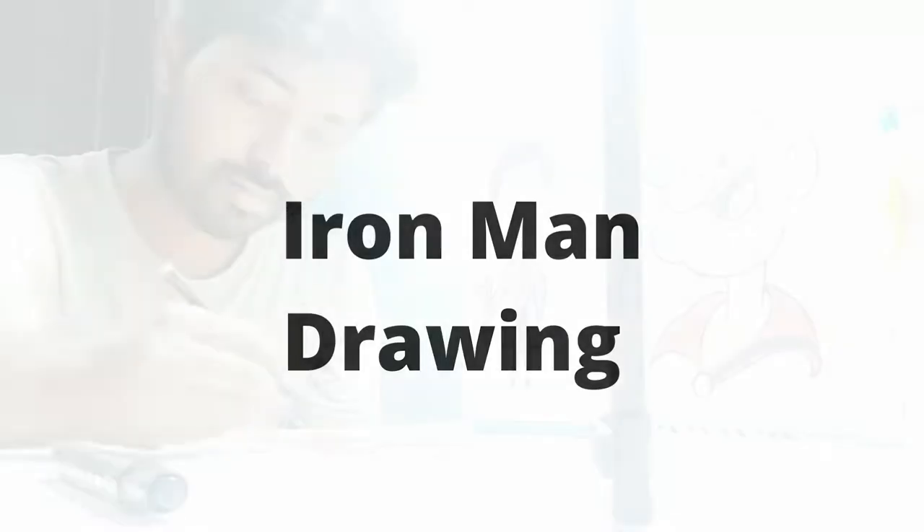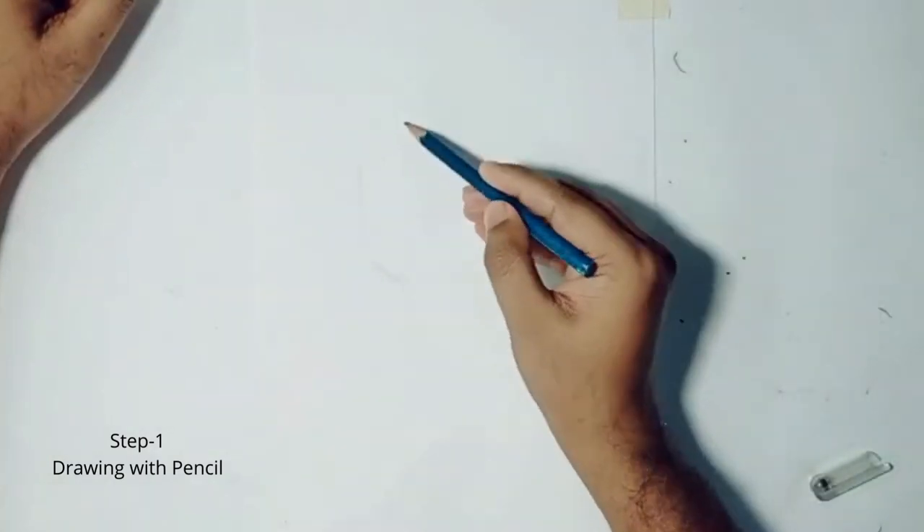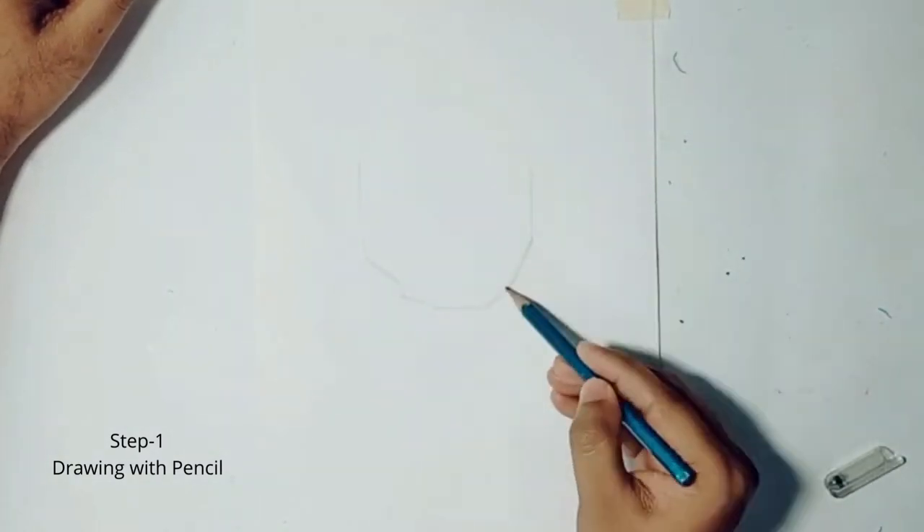Hi guys, this is Shuman from Artweb. Today we will draw Iron Man. Just follow the steps and you can draw it yourself.